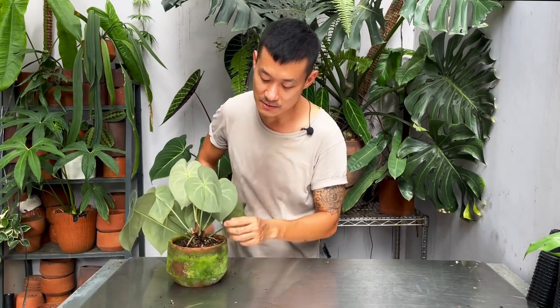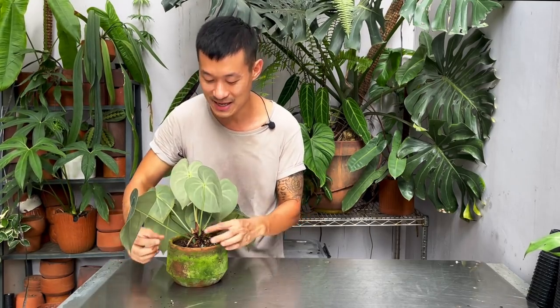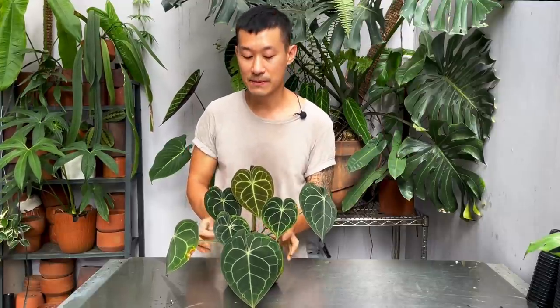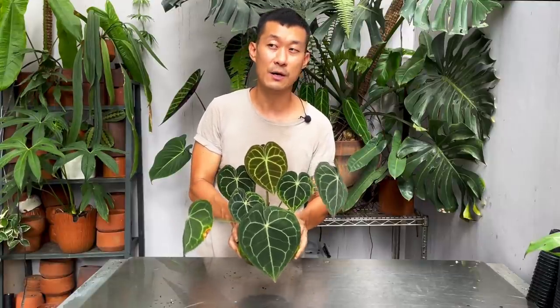Water it lightly — don't let it dry out completely. I give it my aroid potting mix and sometimes top dress it with sphagnum moss. They like to have their main stem wrapped in moss to retain a little bit of humidity. I just water it lightly every day; it's in terracotta pots, which are very porous. They're actually epiphytic, so they like to climb in nature — they're not supposed to grow in the ground. They don't want to dry out as much as your Monstera or Philodendron, so keep their roots slightly damp, not drenched completely.